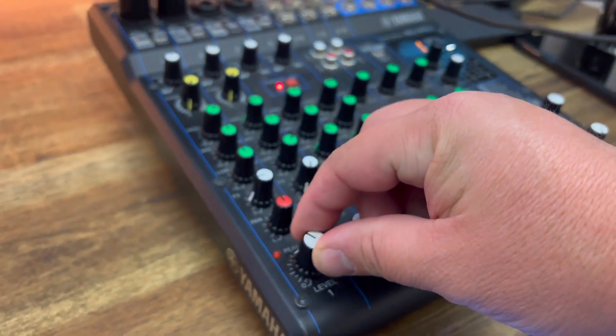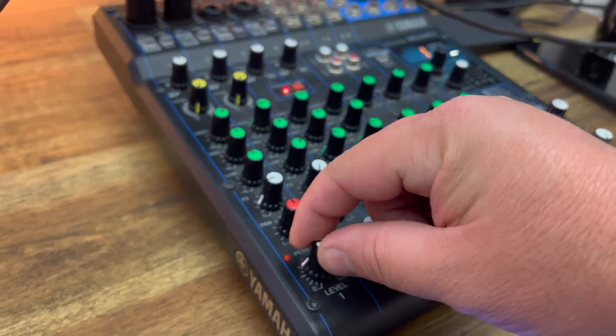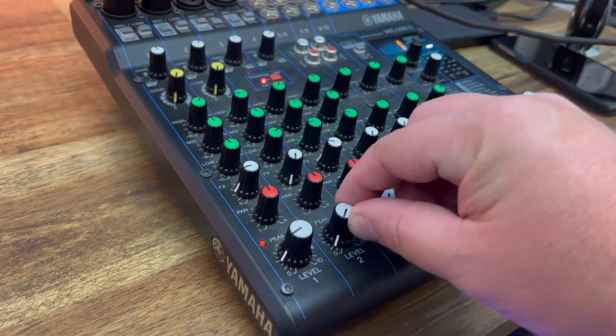How does it sound? Right now we're listening to this microphone right here. I can turn it up a little bit, I can turn it down — I've got the mixer right here. I can also bring up the other one. It's a really loud, really good sound in my headphones. It sounds great.